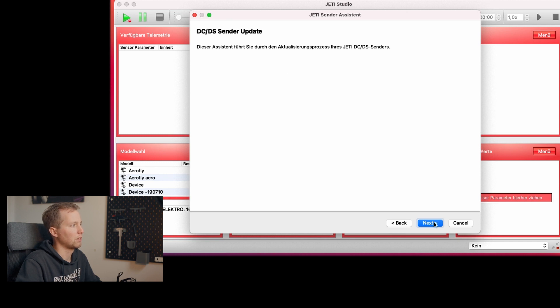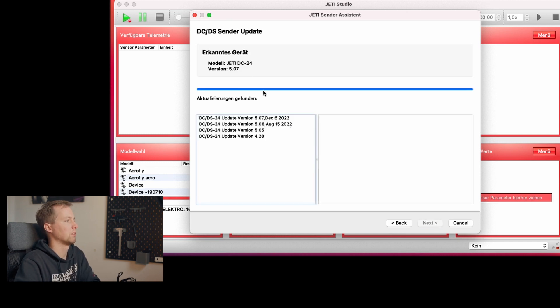Go to upgrade — my transmitter is on version 5.07, which is the most recent. If you are using a DC16 or DS16 transmitter from the first generation, you can select different types of software. You need to select the one that says 'lua' in the software package, otherwise you will not be able to use the F3F tool as shown in this video. Then proceed with the update procedure.